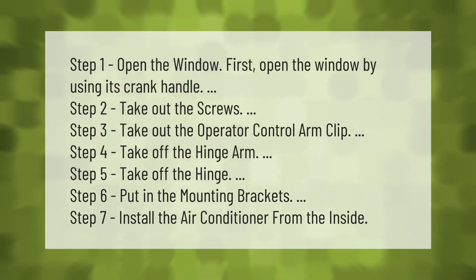Step 1: Open the window using its crank handle. Step 2: Take out the screws. Step 3: Take out the operator control arm clip. Step 4: Take off the hinge arm. Step 5: Take off the hinge. Step 6: Put in the mounting brackets. Step 7: Install the air conditioner from the inside.